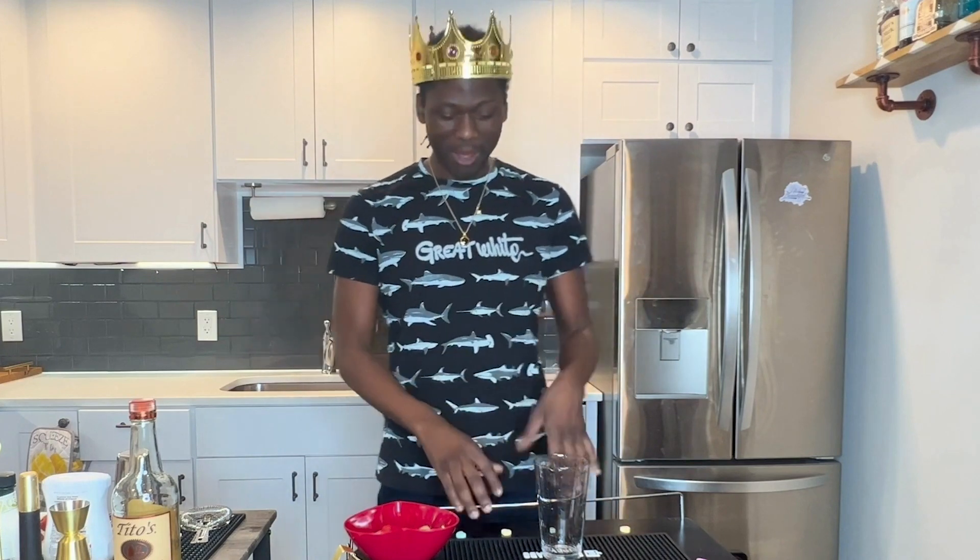Hi everybody, welcome to Two Drinks with Teggy. As always, I'm your host Otega and this is the Valentine's edition. I'm probably gonna drop this a few days after Valentine's — that's on me. I recorded this pretty late, but anyway it's still February, week of Valentine's, so hope you guys enjoy this.